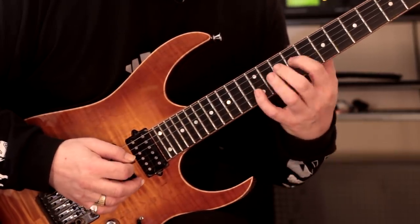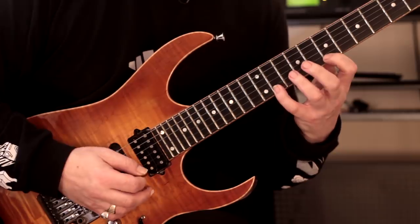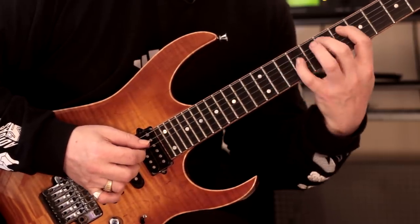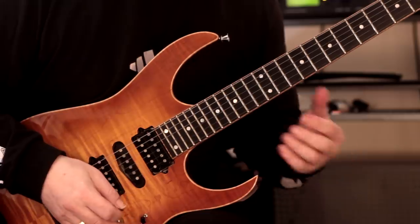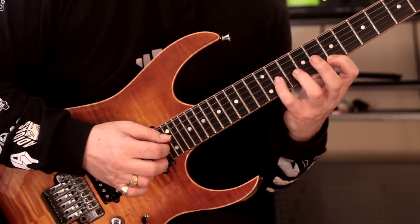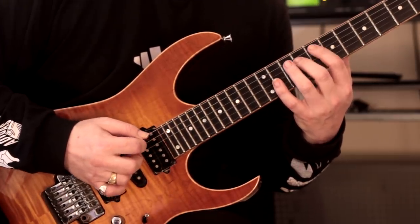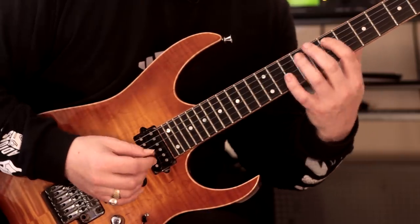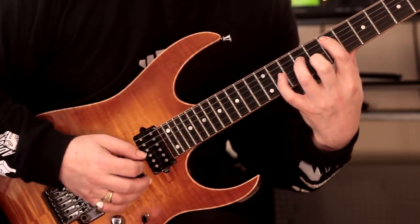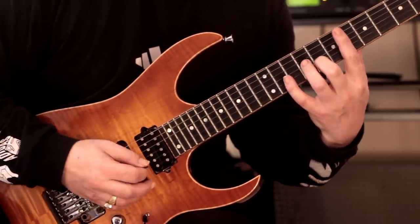Slide down. Same line here. This is where I incorporate hybrid picking. So with the groups of four: ring, middle, down, off. Ring, middle, off, down, middle, off — and then off-strokes. That's it. And it finishes with this minor add nine chord here, but with an open E string.